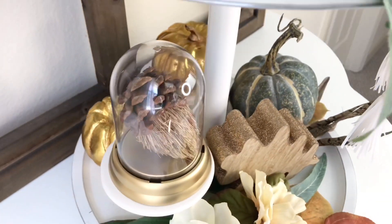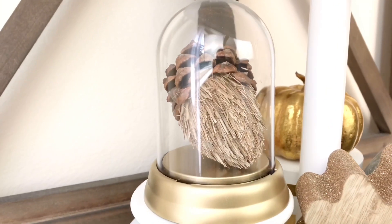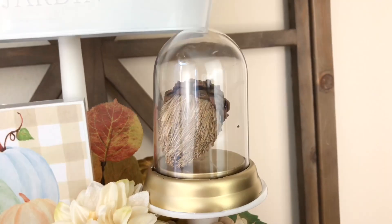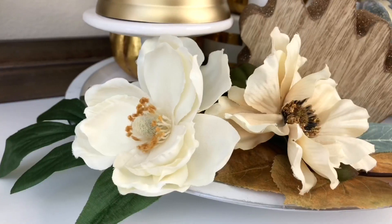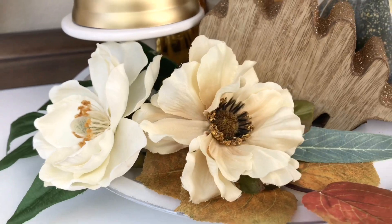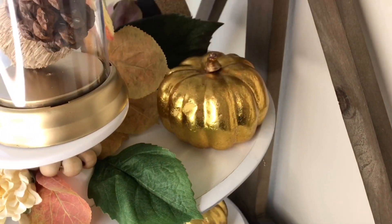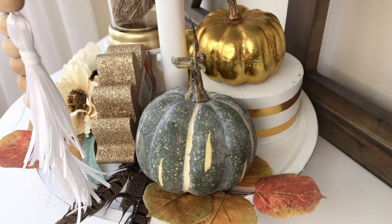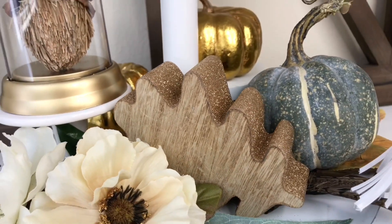Next to our sign, I'm going to put one of our mini cloches on top of a small cupcake stand. I like doing this because the elevation makes your eye move around a little bit more and makes the cloche feel more substantial. I'm also going to add a few beautiful florals, some more leaves, and a little bit of shine in the form of some gold sparkly reflective pumpkins — to add brightness and sheen. I also have a green pumpkin, some wood leaves, and an acorn.